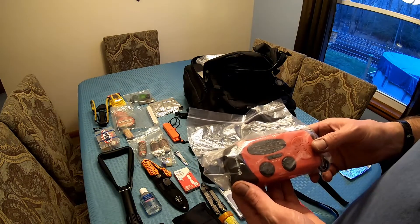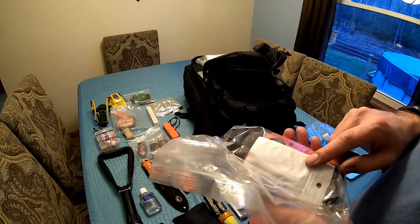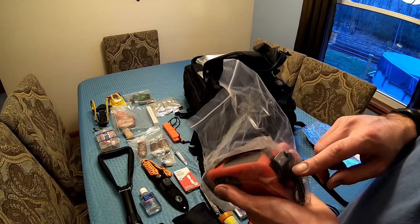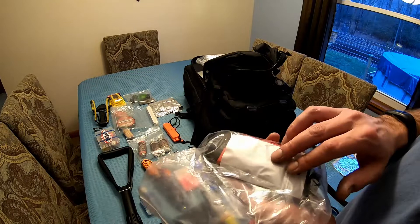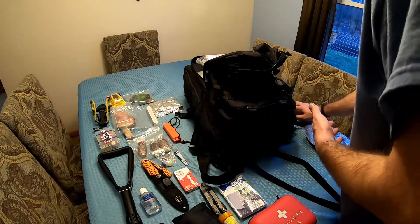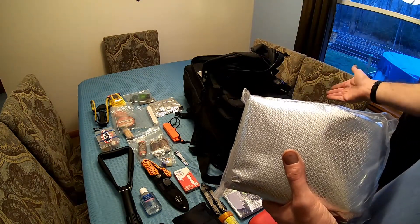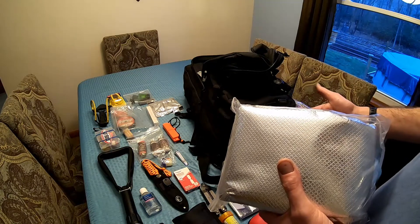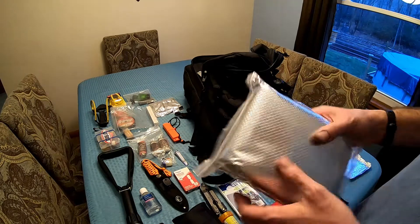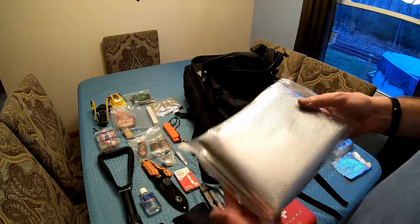We have a radio in here — radio and flashlight combined. It is solar charged, you can crank it, it comes with cables to charge your phone, and also an extra cable for the iPhone. I'll be doing a separate video on this. As long as you can pick up radio stations after something happens, you can also use any of this in a regular disaster like being flooded out — it doesn't have to be a bug out situation.